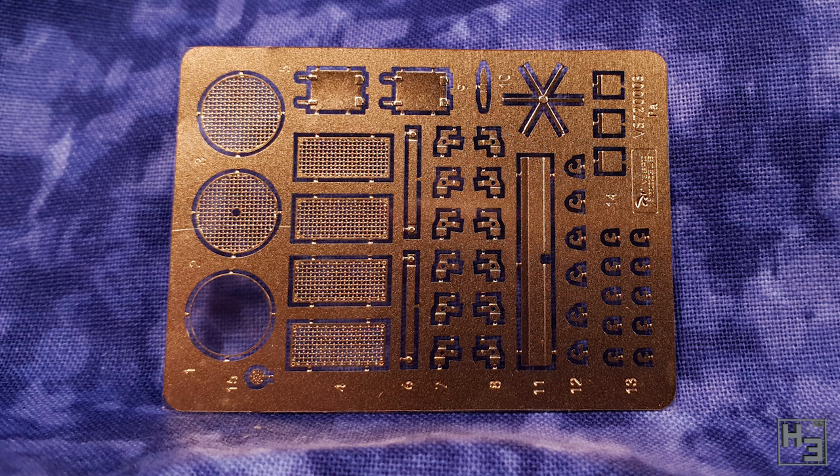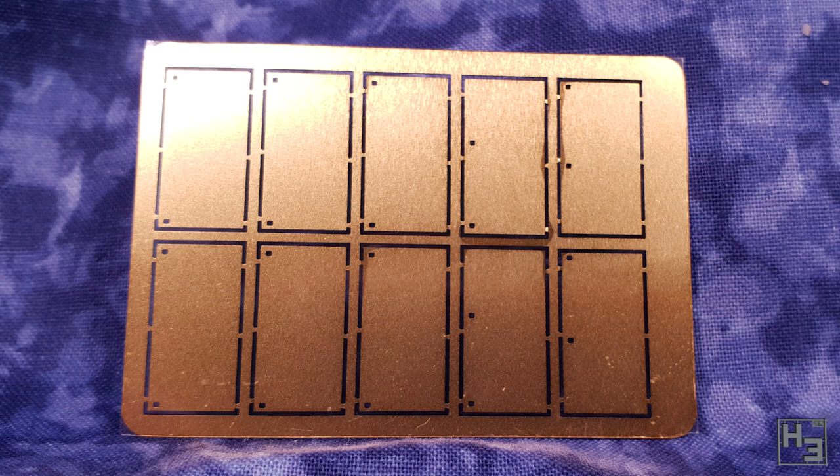Those of you who've been around my channel for a while will know that photo etch is not really my favourite thing, and some of these parts are really tiny with multiple folds involved. On the plus side, the places where you bend them are indented, which makes it easy to at least know where the bend goes. The other fret has the side skirts — these are way easier to bend and model damage on than plastic ones, but if you would prefer, plastic skirts are also included.